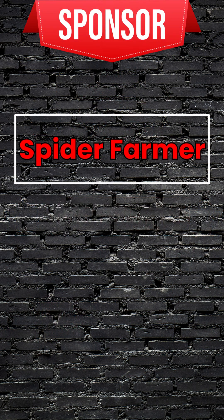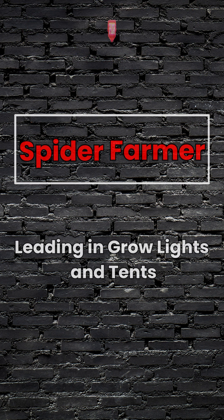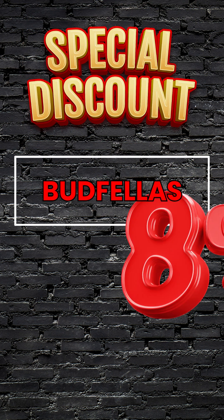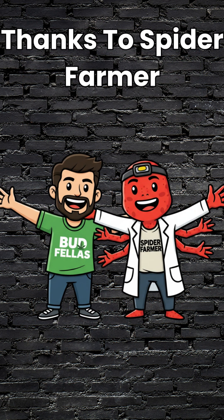This video is sponsored by Spider Farmer, leaders in grow lights and tents. Use code BUDFELLERS for 8% off at checkout. Links in the description. Big thanks to Spider Farmer for supporting BUDFELLERS!